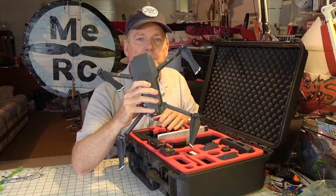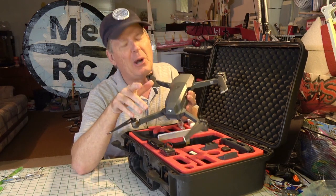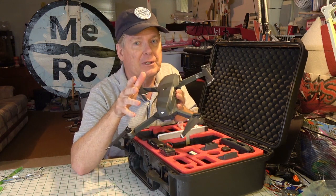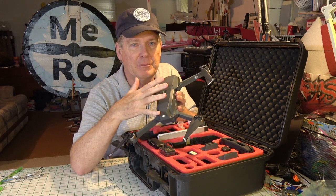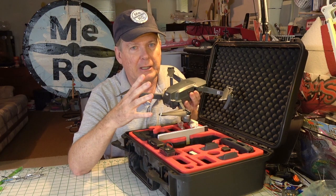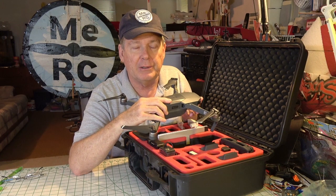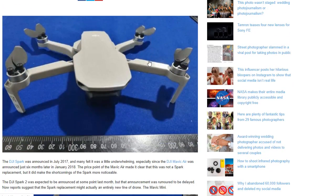I want to talk about some rumors. There's been rumors out on the internet about a new DJI drone that's like half the size of this — maybe even smaller than the Spark — that's foldable and has a three-axis gimbal. I think it's just rumors; I've seen a mock-up and some rumored specs. It's called the Mavic Mini.